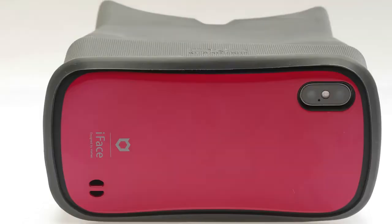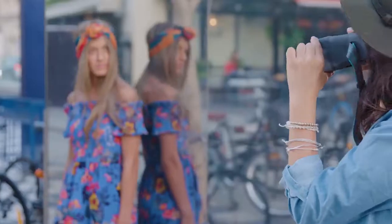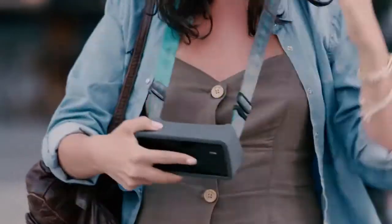OHKO works with almost any phone and any phone case. To provide ease of use, taking a picture is done with an outer shutter release button. And to complete the professional feel, OHKO comes with a strap so you can wear it like a camera, and the entire thing easily folds into a bag.